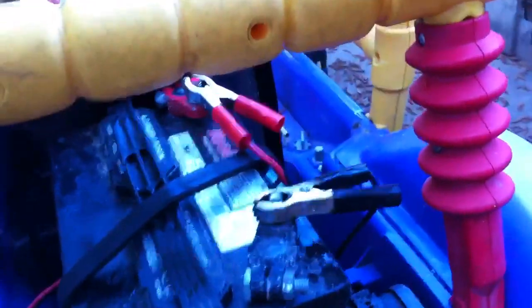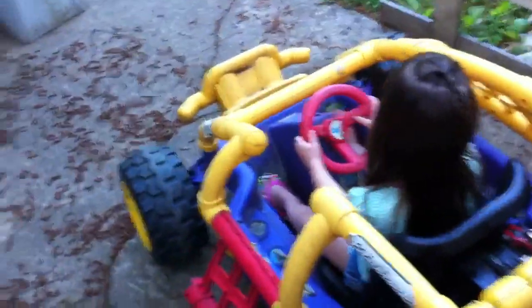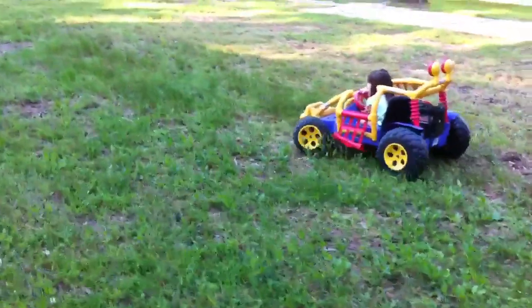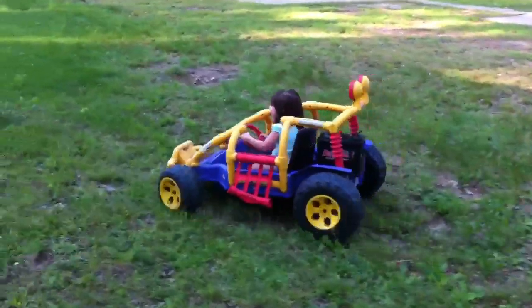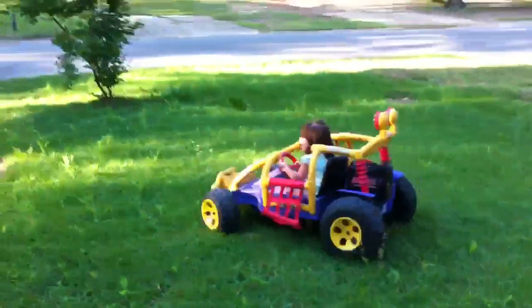I promised a couple weeks ago that I'd show you guys this. All I do is I took my battery and ran the toggle wires to alligator clamps, and then I just hooked it up on there. That's on low — it's got two settings. That thing will go for hours on one charge of that battery. It doesn't make it drift-worthy fast or anything like that, but it's fast enough.